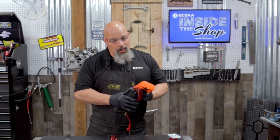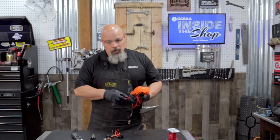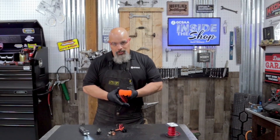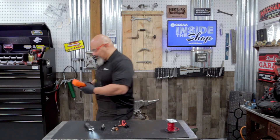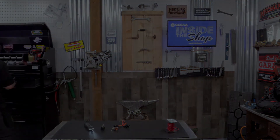As you can see, testing a relay really isn't that hard. I want to thank you for joining me here today on GCSAA Inside the Shop, where we're helping technicians one wrench at a time.